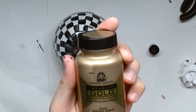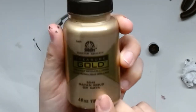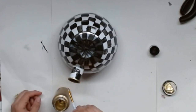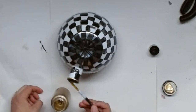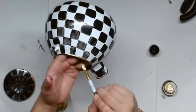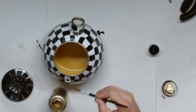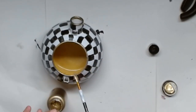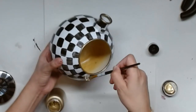Now we're going to paint using Treasure Gold by Folk Art in the color Mayan Gold. It is beautiful — the most beautiful color and it's very thick. It's not liquidy like regular paint. It's very thick and a little bit goes a long way, so it's definitely something you might want to invest in. I'm just going to paint all of the parts that are metal on this kettle, including those little hardware sections where the handle was connected, just to help it look a little more interesting.